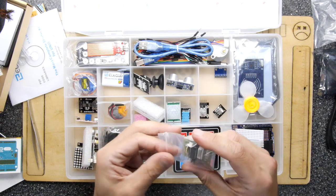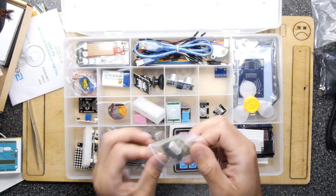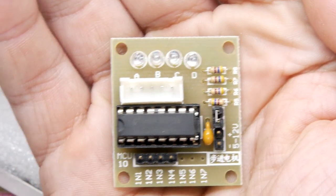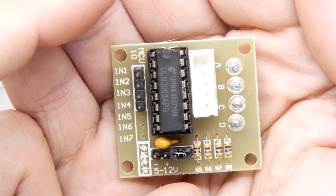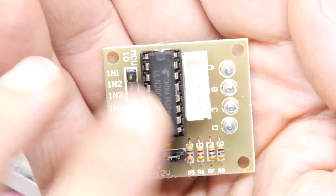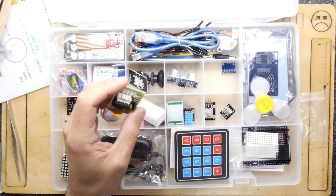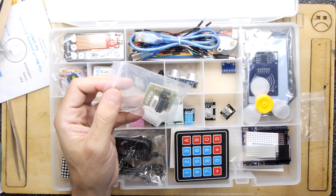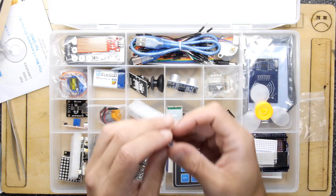This is a stepper motor driver — a sexy beast with so many pins. If you've ever worked with stepper motors you know they have their own idiosyncrasies and can be tricky to drive. This is a nice interface between your microcontroller and the motor. In the past I'd make my own using TIP121 Darlington transistors, but that takes a lot of PCB space. Inside 3D printers they've definitely scaled down to something like this, and with good reason.